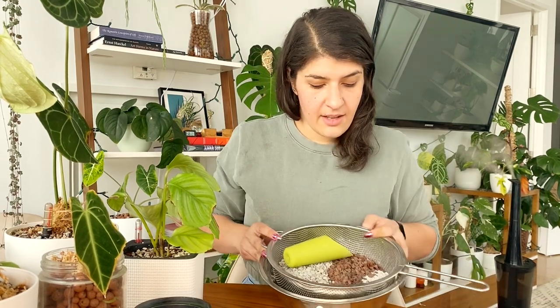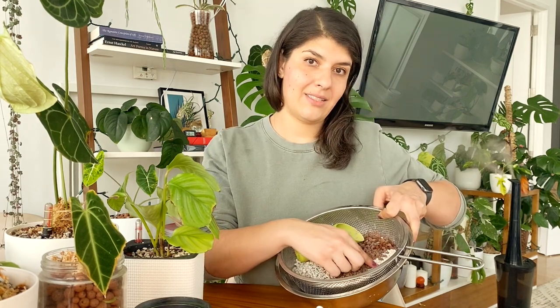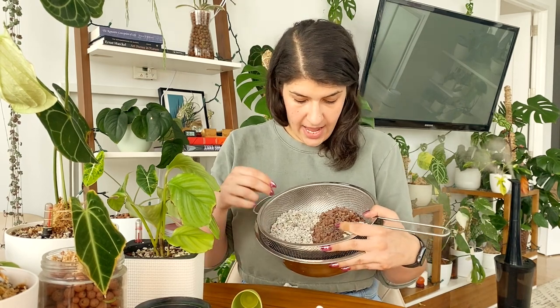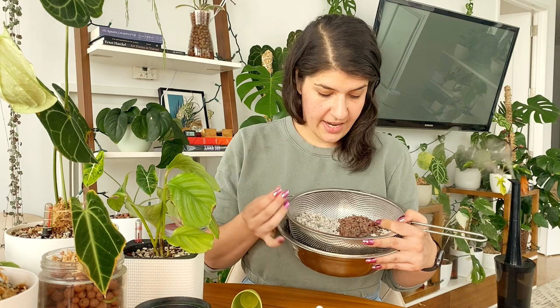A couple weeks ago, Jenna at Root & Stem Tropicals — check out her page, she's so awesome — we were talking about how we could recreate lechuza pon ourselves, and found that it was just three ingredients: pumice, lava rock, and something called zeolites. So what we did was buy those ingredients, and so far I've been testing out a ratio I made up to see how this is going in the plants.